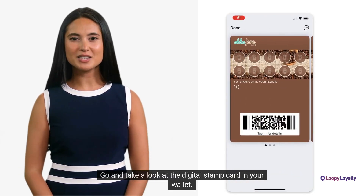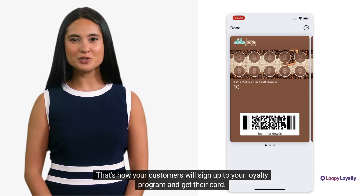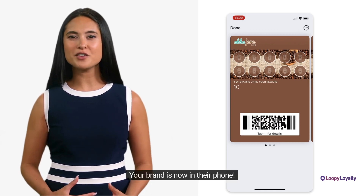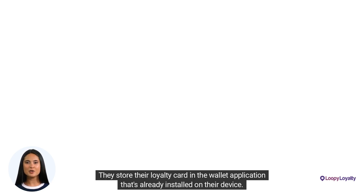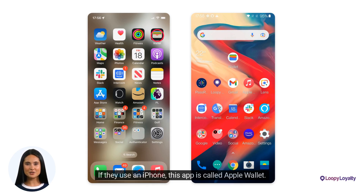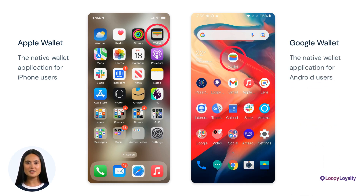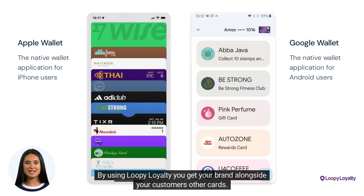Go and take a look at the digital stamp card in your wallet. And that's it — that's how your customers will sign up to your loyalty program and get their card. Your brand is now in their phone. Your customers do not have to download an app. They store their loyalty card in the wallet application that's already installed on their device. If they use an iPhone, this app is called Apple Wallet. And if they use an Android device, it's called Google Wallet. These apps are already trusted and used by your customers. By using Loopy Loyalty, you get your brand alongside your customers' other cards.